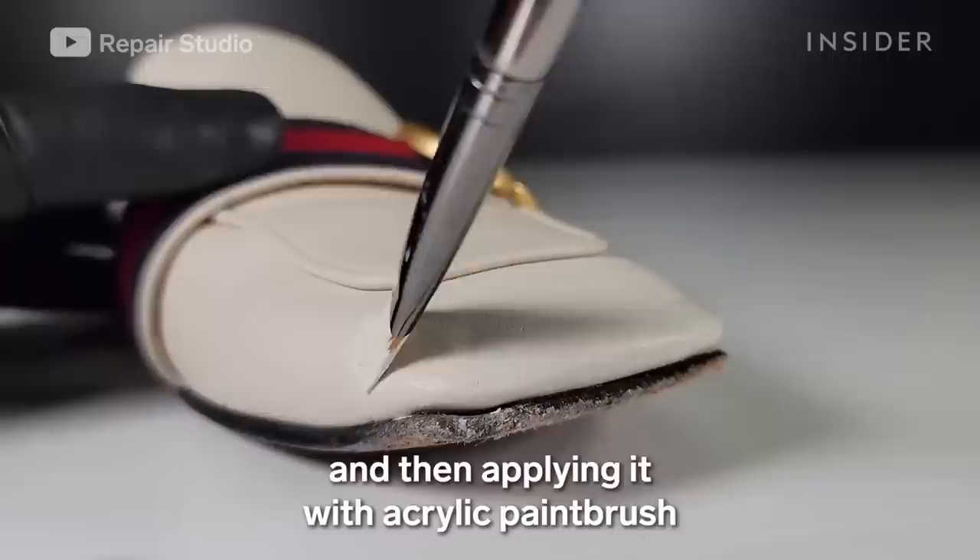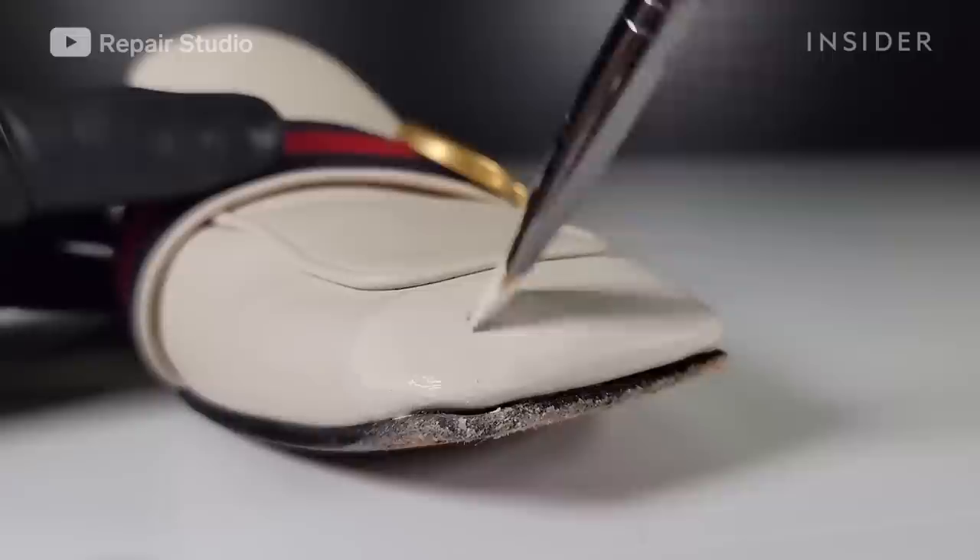I am mixing up leather paints to match the color of the shoe and then applying it with an acrylic paint brush to the repair area.